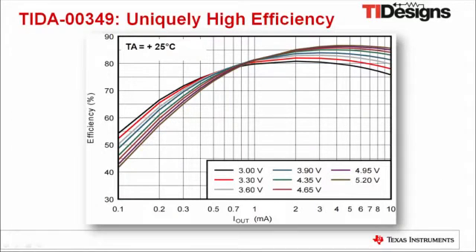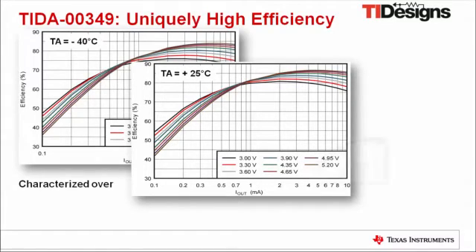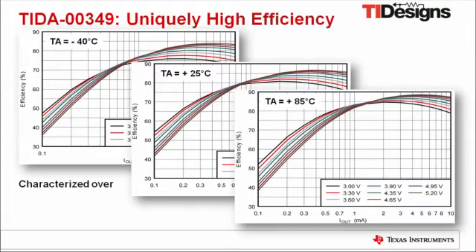The efficiency of TIDA-00349 peaks at 87% with 5.2V input and at 81% with 3V input at 25°C. Those numbers are uniquely high for the output current levels given. Besides the data at room temperature, the design is fully characterized at temperatures of minus 40°C and plus 85°C, as well as for input voltages from 3V to 5.2V and for output currents up to 10 mA.